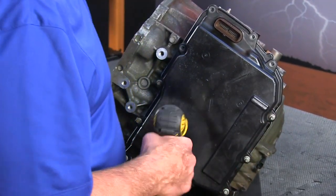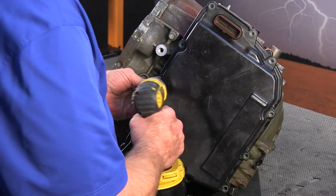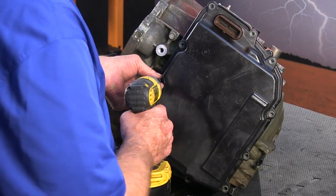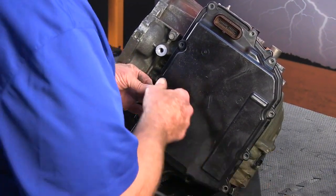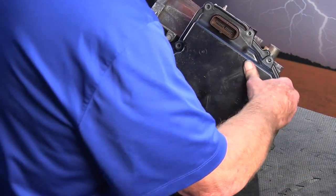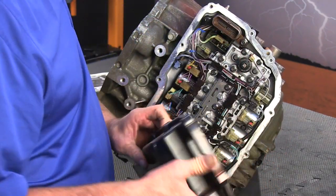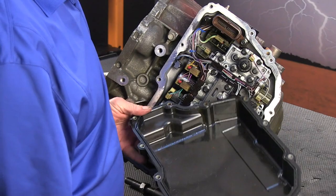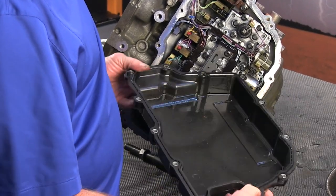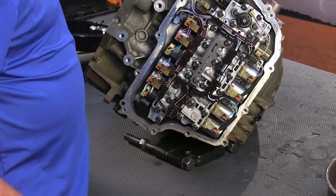We're going to get these pan bolts done. We've got our last bolt out and now we're going to remove the side cover. It's got a couple of dowel pins that it likes to stick on, so be careful. You can see it has a molded gasket in there — we'll discard that when we go back together and get a new one.